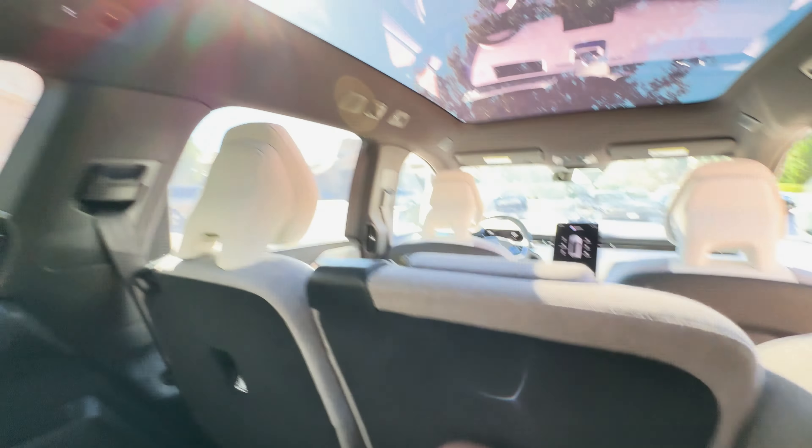On the roof of the EX90 there's a small bulge, which is a LiDAR sensor from Luminar — a neat Easter egg with the Volvo for Life branding. Eventually this will enable Level 3 autonomy on highway driving, but right now it provides data fed into the vehicle's safety systems.